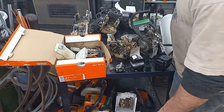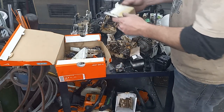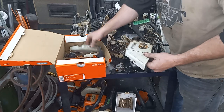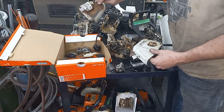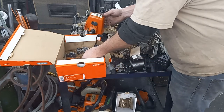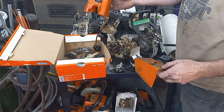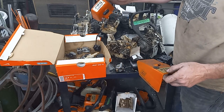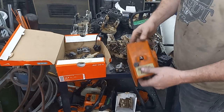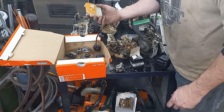Nothing much there. Looks like I got a good side cover — it's got a crack here, but it might be alright. I got what looks like a Farmertec one here. I've got an 026 or 260 air filter, and an 026 top cover.